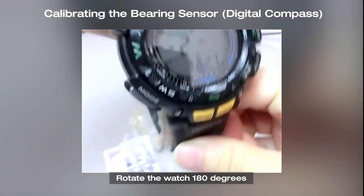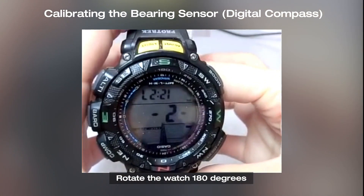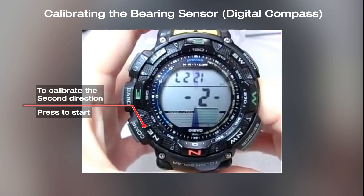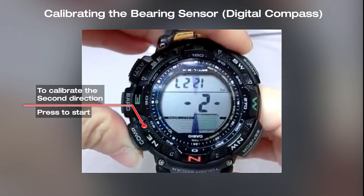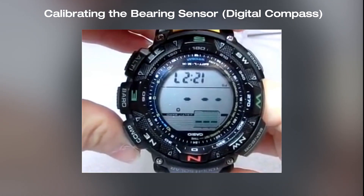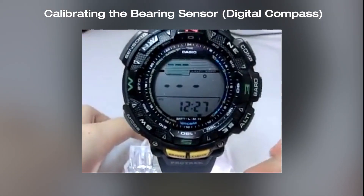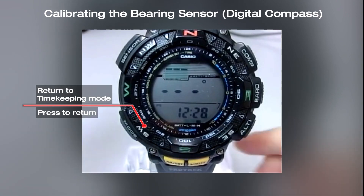Now rotate the watch 180 degrees and press the mode button to calibrate the second direction. Press the mode button to return to timekeeping mode.